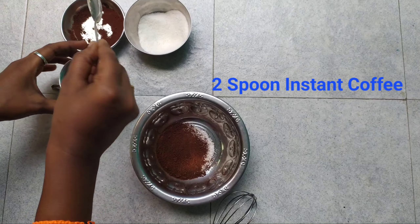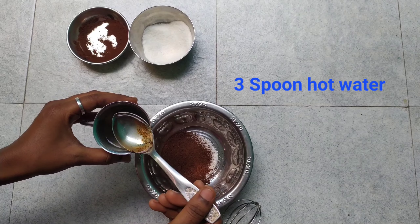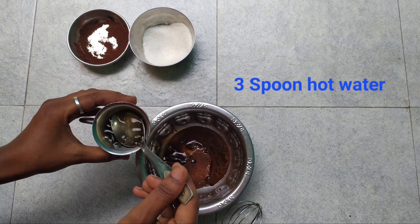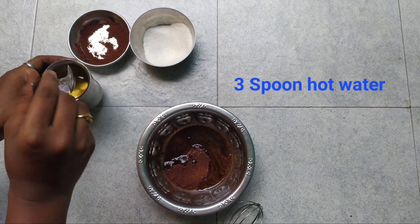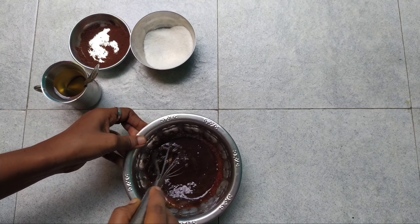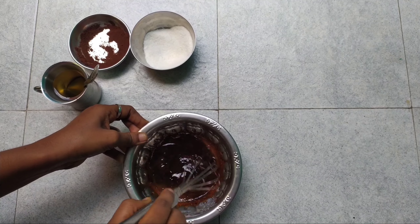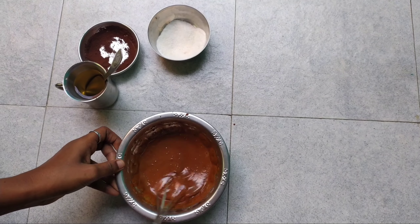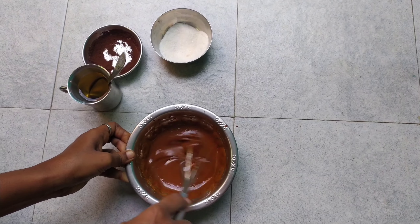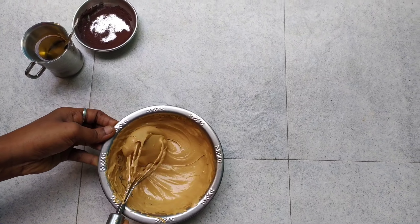Fill it and use a whisk to beat it. You can use a spoon as well. If you beat it, it will change color. Beat it for 5 to 10 minutes until creamy. Add 1 to 2 spoons of sugar. It is very creamy.